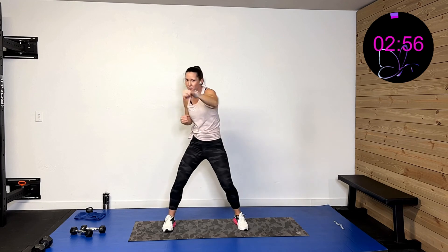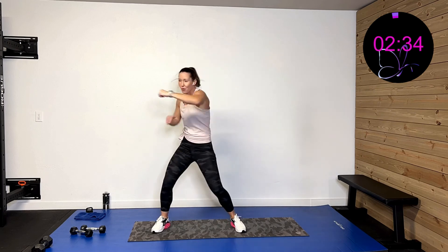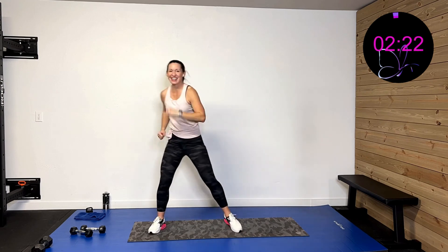So we're going to cross, cross, punch, punch, cross, cross, punch, punch. Are you ready? Three, two, one — cross, cross, punch, punch, cross, cross, punch, punch. Give me some oomph, let's finish strong, you can do it! Five, four, three, two, one — and rest.